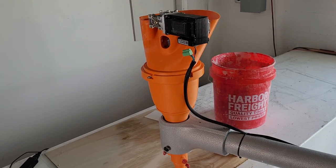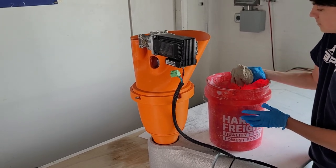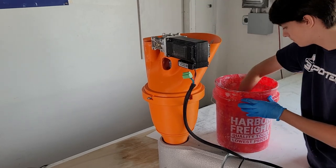In this video, we will go over the operation of the auger system from 3D Potter. The auger can be loaded manually by hand or can be fed by a hose and pump system.